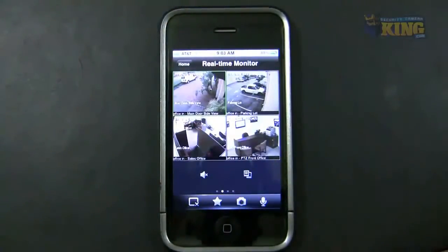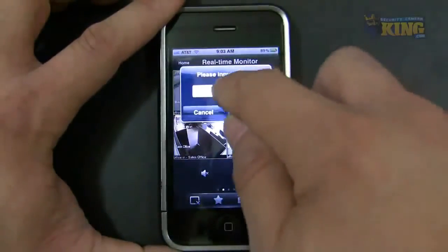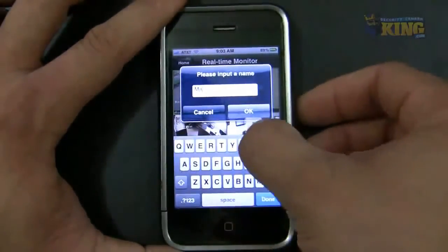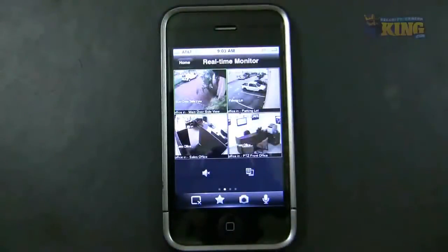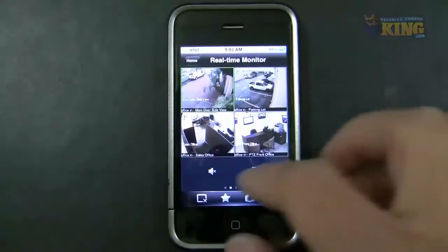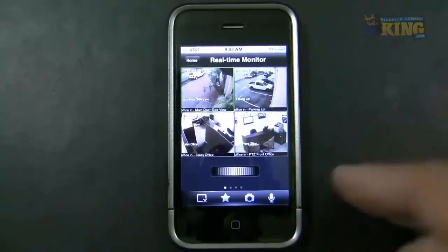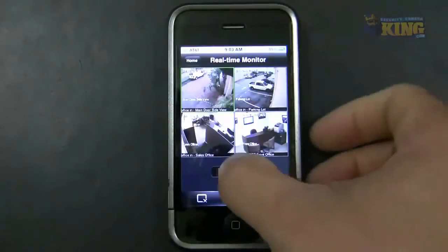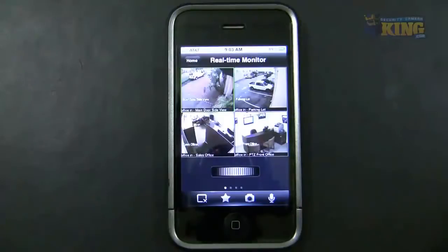I'm going to add these cameras to a group — these will be my main cameras. After opening the cameras, click the little star icon and it will ask you to name the group. I'll label it 'Main Cams.' You can have multiple groups and use the scroller to switch between them. Right now I have one group.